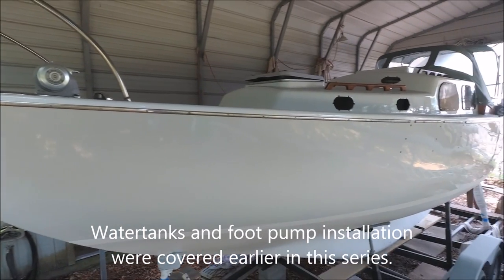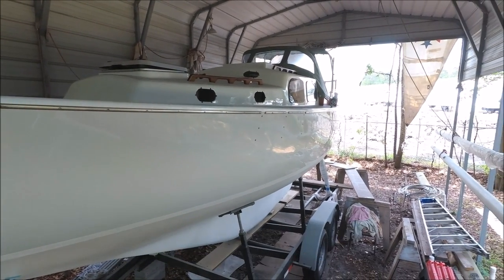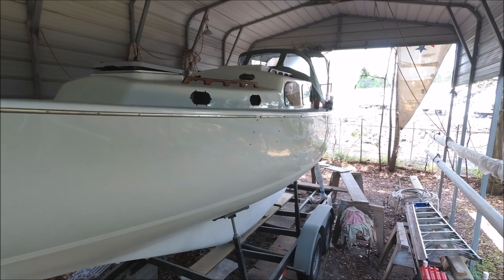We're refitting this Pearson Triton, and one of the things we have to do is to replace all of the old plumbing — seacocks, hoses — and put in new.